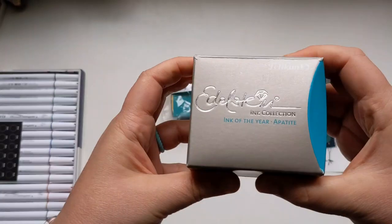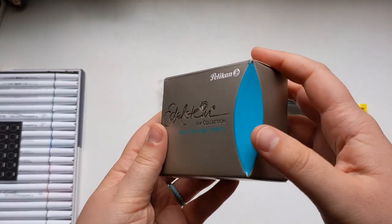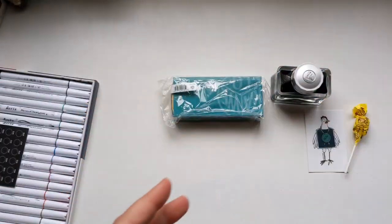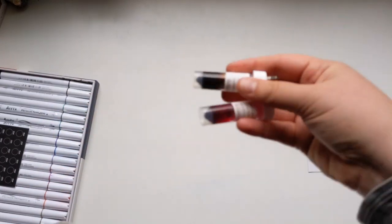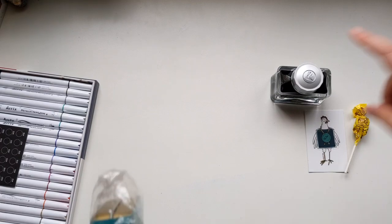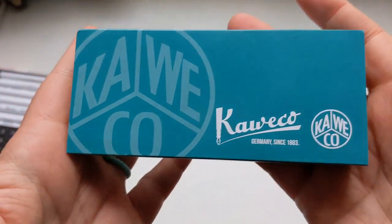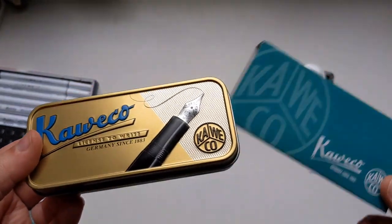Do you get sad throwing away beautiful packaging like that? That's similar to the color — the color that you now know from the pen — it's in that family, so it's going to be really pretty. If you watch the video where I unboxed Happy Mail from Stephanie, you'll see she sent me a bunch of Goulet pen ink samples for my fountain pens, and one of them was this Edelstein Pelican ink.